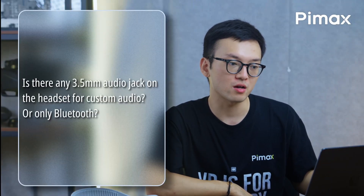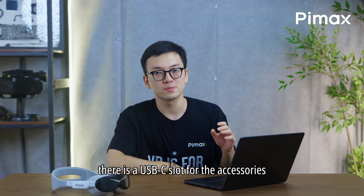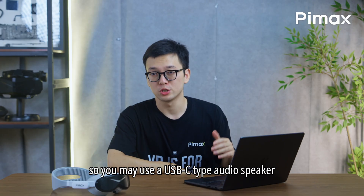Is there any 3.5mm audio jack on the headsets for custom audio, or only Bluetooth? Good question. There is a USB-C slot for accessories, so you may use a USB type audio device or Bluetooth.